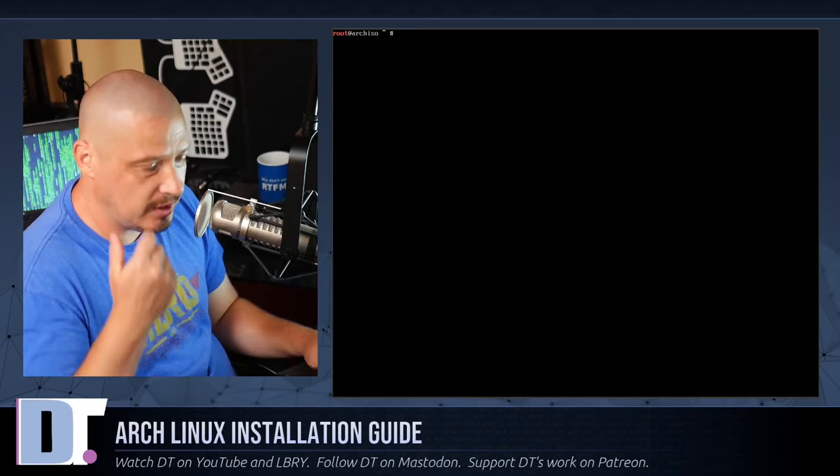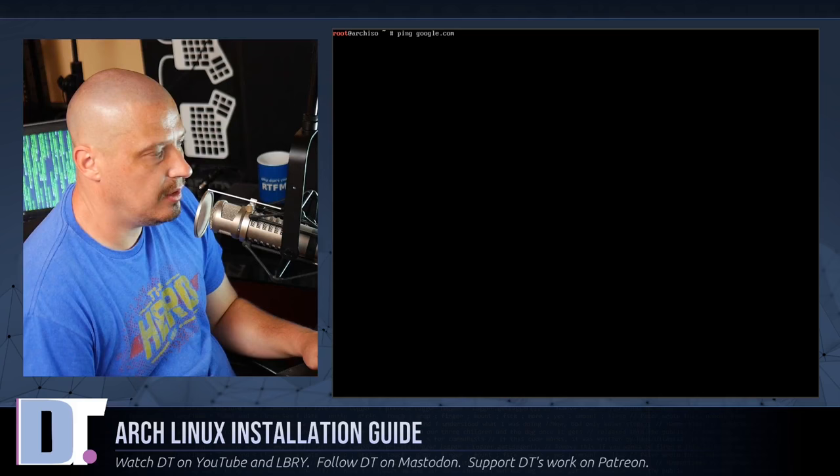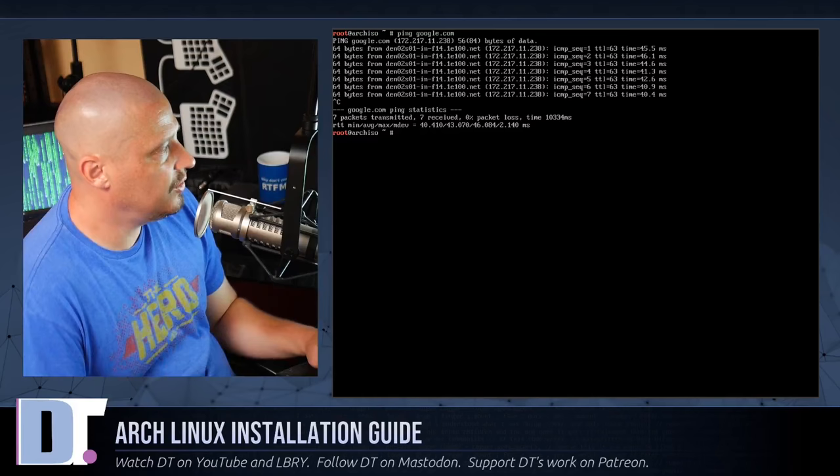Next, make sure we have working internet, because without it nothing will work. Run ping google.com — it took a second but now it's working as expected. Control-C kills the ping. We do have network.